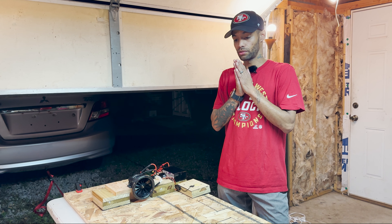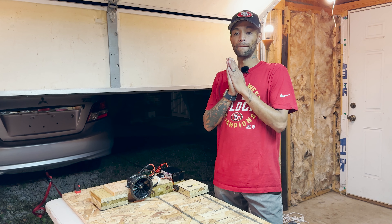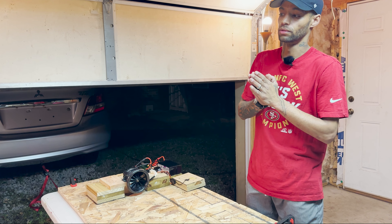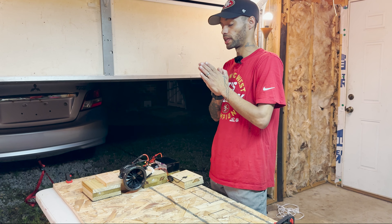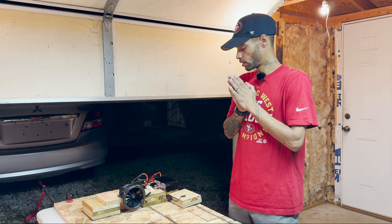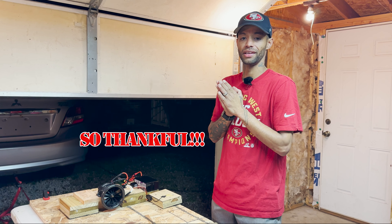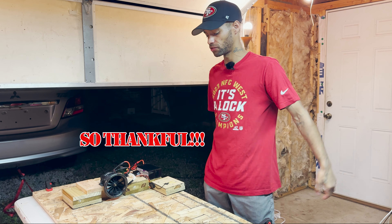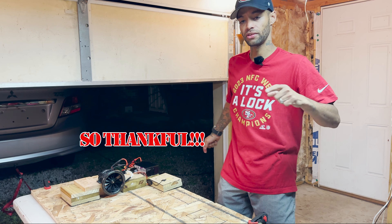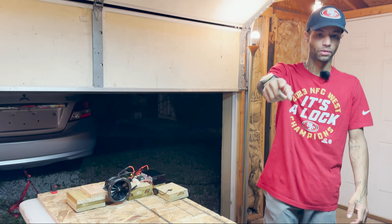I'm just so, so excited about this and so very blessed to be able to have this motor and to test it out. I give all my thanks to the Lord above. I appreciate you guys — just make sure you come back and check us out. We appreciate you, so just have a good night. See you guys later. Peace. Keeping it raw and real for you.